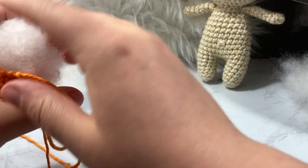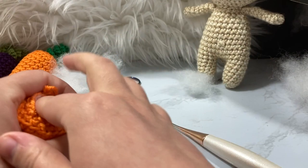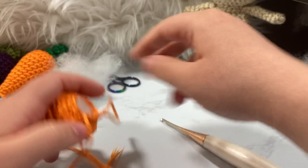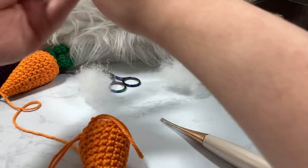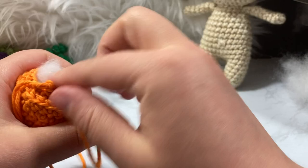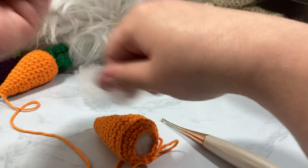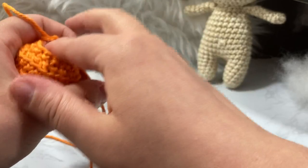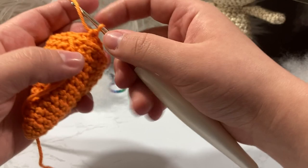I am terrible at stuffing and I'll be the first to admit that. I just kind of wing it and undo it until I'm happy with it. If anybody has tips and tricks I appreciate the feedback, but sometimes things just don't work for me. I think I just need a little more and then I can do the final round. I'm pretty happy with the shape now — we're going to decrease down to six stitches.